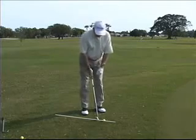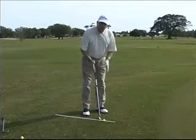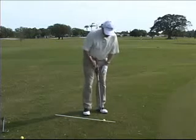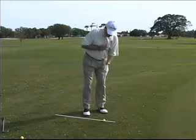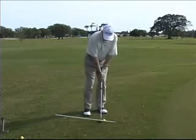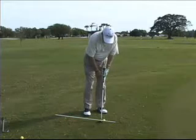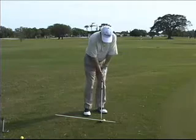Let me do a little demonstration. Ball back in your stance, feet a little close together because it's a short shot. My weight should be leaning left, shoulders tilted left. Nice little — what I call a putting stroke. Notice the hands are slightly still inside your left thigh. And the stroke would look like this.